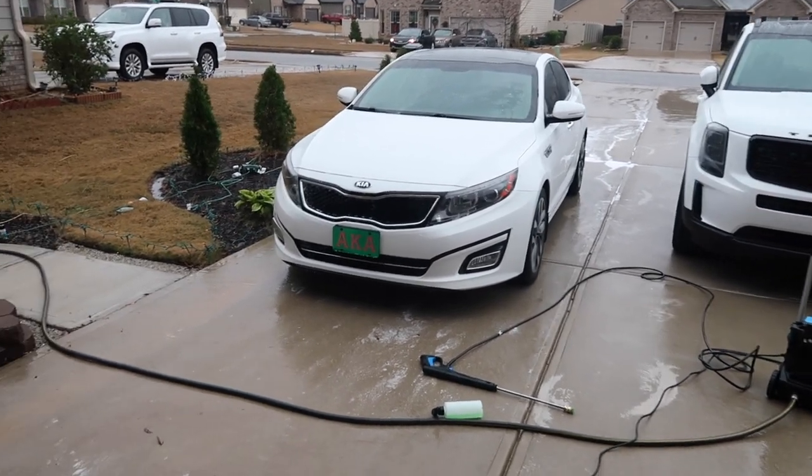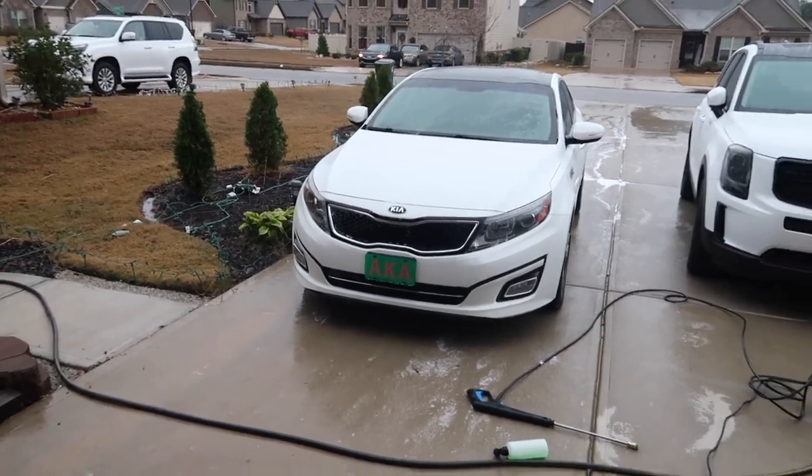From there I was able to rinse it off and it worked out really well. That said, I would not recommend this if it's going to be your primary pressure washer — there are definitely better ones out there. I really just needed something for small tasks so I didn't have to bring out the real pressure washer. Using the foam cannon to foam up the car, then coming through with a rag, is a lot faster than using a bucket of soap and going little by little.